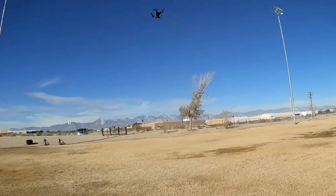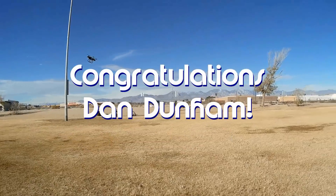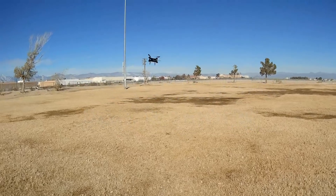Good morning, Quadcopter101 here. Before we get started, let's get today's shout-out out of the way. Today's shout-out goes to Dan Dunham. Dan Dunham was first to say 'first' in one of my recent videos, and thus was his shout-out. So congratulations.